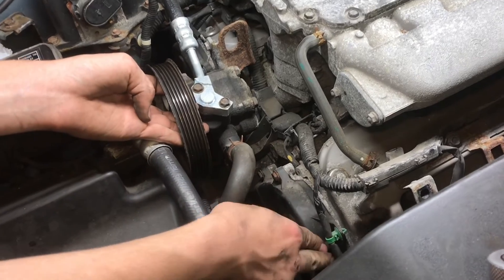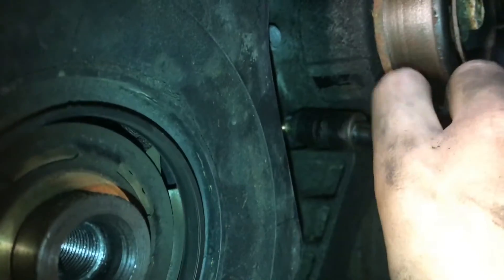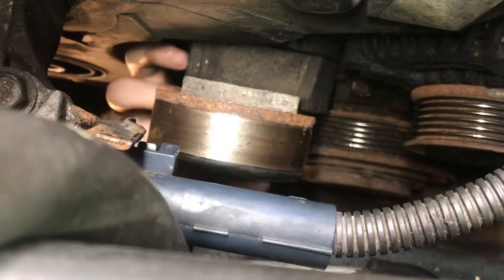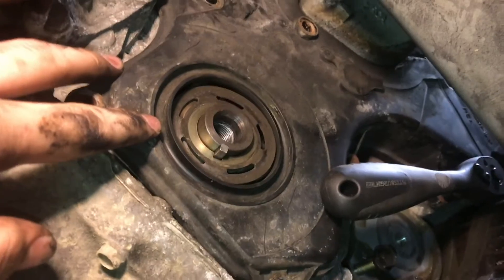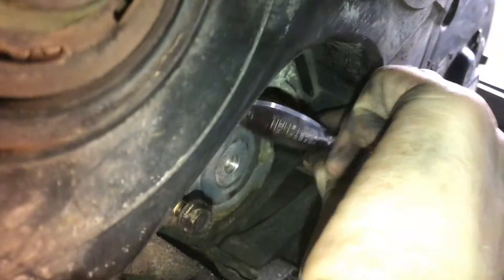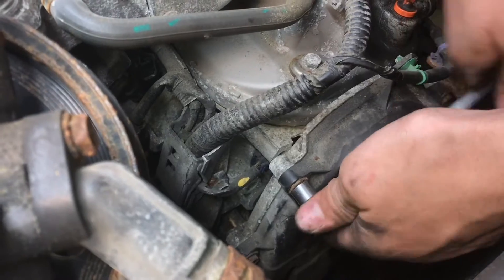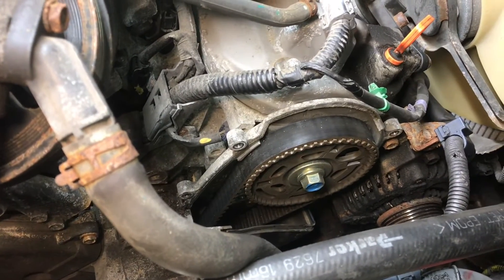What we're looking for is access and clearance to the timing covers right here that cover up the cams. Remove the tensioner assembly — take off the top bolt, pull off the tensioner assembly. You'll need to pull it out the top and they just barely give you enough room to get it out. Before you can remove the bottom timing cover there are bolts you need to remove. A smaller 10mm quarter-inch drive socket makes it a lot easier. Before the bottom timing cover will come off we need to remove the top ones.